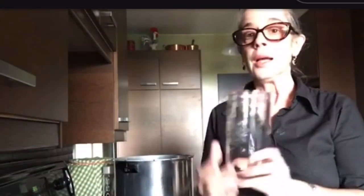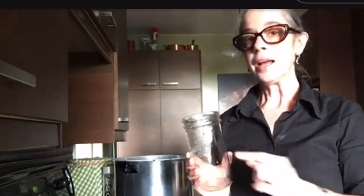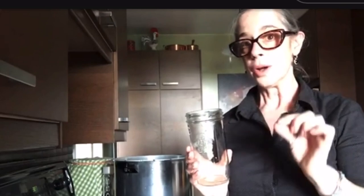I am using pint and half jars — this is the Canadian version of the pint and half jar. Because of that, I have to use the processing time for the quart, not the pint.